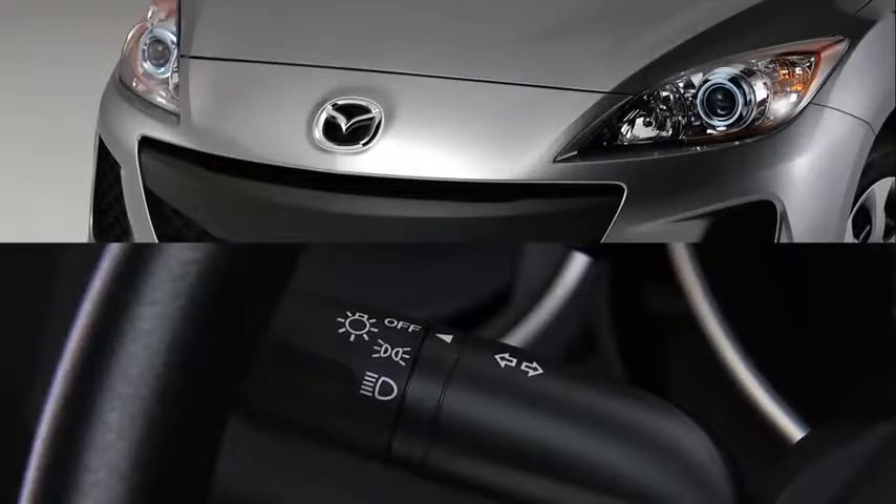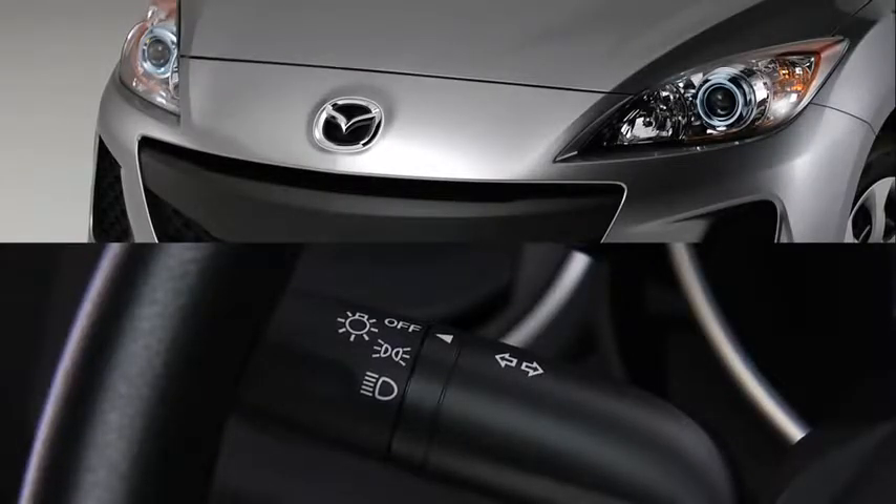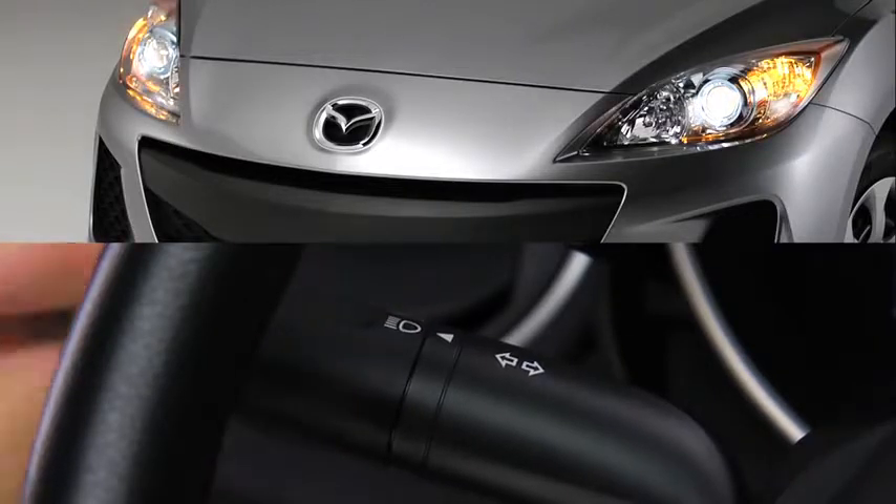To turn on or off the headlights, other exterior lights, and dashboard illumination, turn the headlight switch at the end of the lever.